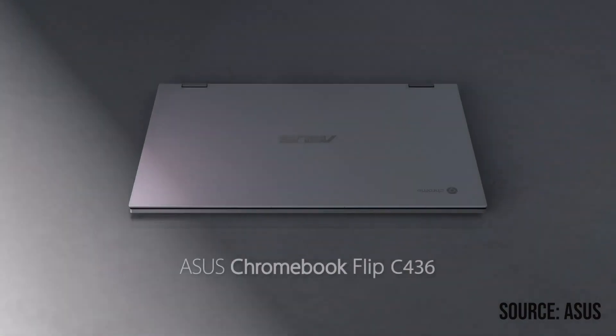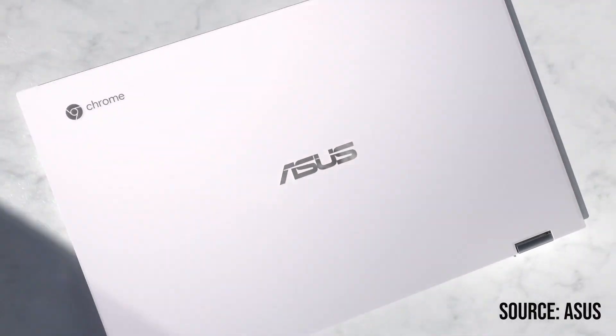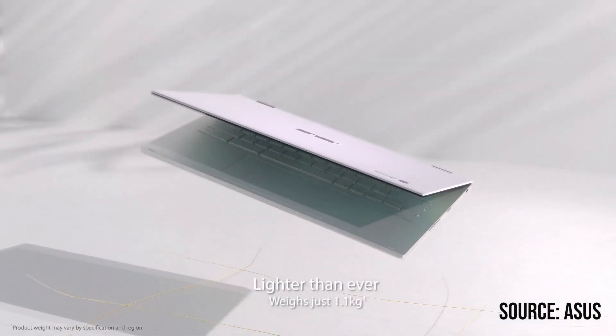My name is Zach with Android Digest and today I'm going to be reviewing a Chromebook from last year — the Asus C436. I wanted to review this because I think a lot of people have misconceptions about this device.